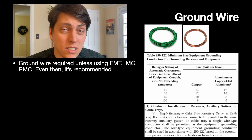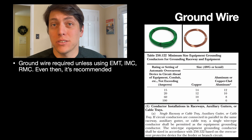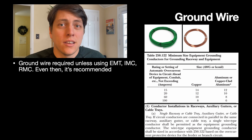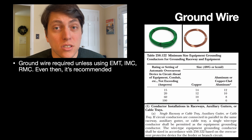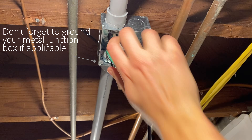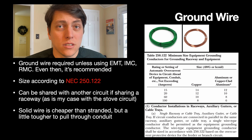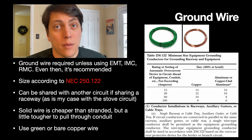Now for the ground wire. If you use EMT, IMC, or RMC conduit, you technically don't need a ground wire since the metal conduit can serve as the ground path back to your service panel. However, it's still recommended to run a dedicated ground just in case your conduit doesn't mate perfectly, and it may still be required by local code, so be sure to check that. If you're sharing conduit with another circuit like I am, you can splice and use the same ground wire for both circuits. Just make sure to consult Table 250.122 to confirm the appropriate size ground conductor. In my case, it's 10 gauge for both circuits. I used solid wire as it's a little cheaper than stranded, but it can be tougher to work with. The ground wire should be housed in green insulation or be bare copper wire.